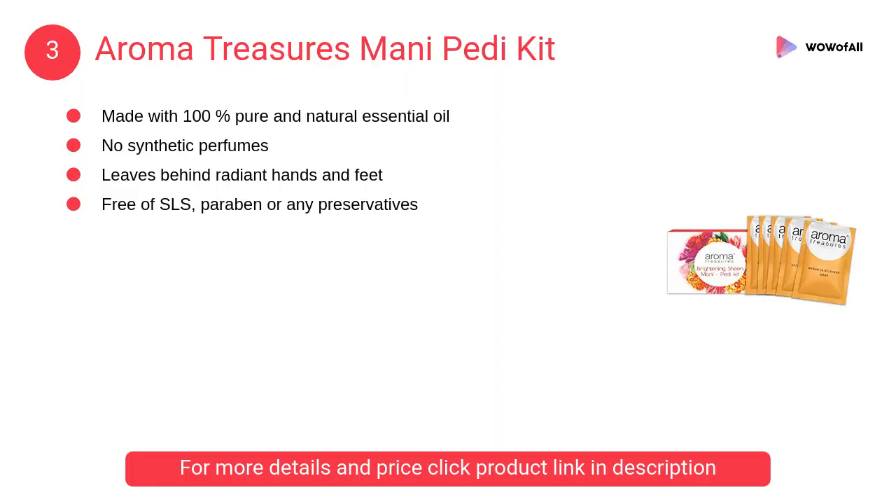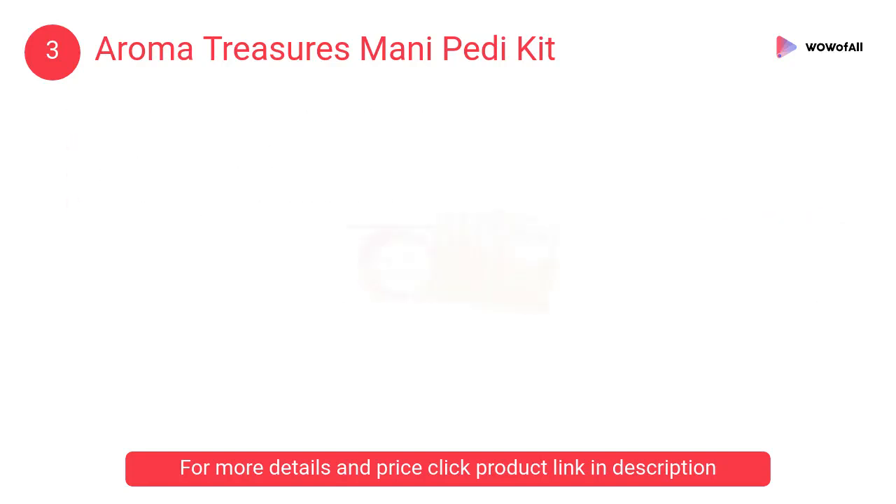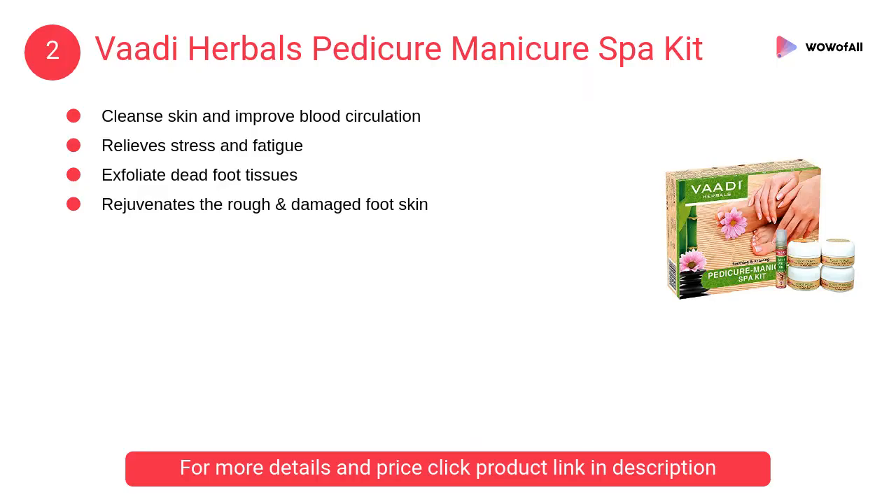At number 3, Aroma Treasures Mani Pedi Kit. A splash of natural fruit acids that visibly brightens and evens skin tone, whilst renewing dull and aged skin caused by continual exposure to sun and pollution.